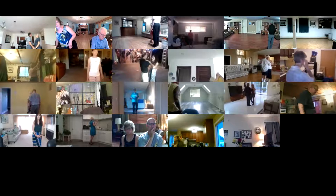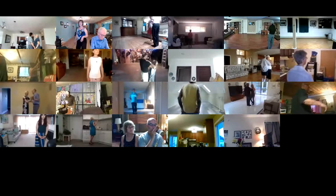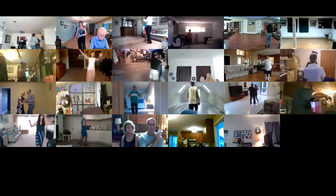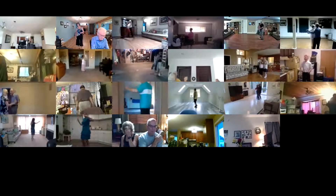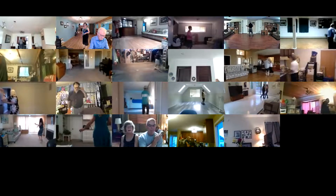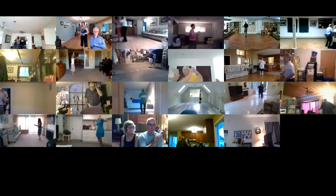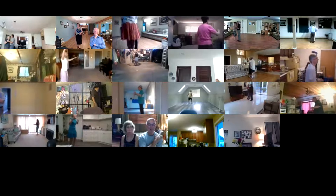Just one more kiss. Forward run two, twice, two left turns to your wall, hover to semi, through side close, twist vine three, forward side close, closed hover, box finish diagonal center.